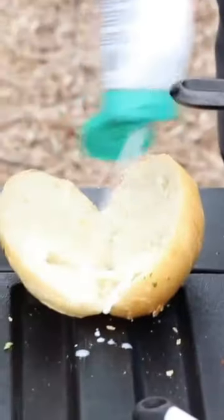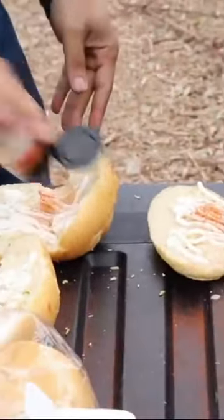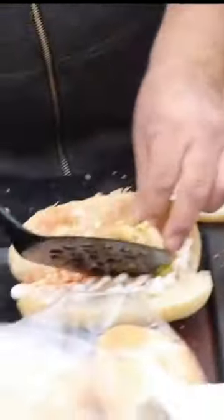Buns are ready. Put some sour cream. Add some peppers in there too. Look at that beauty.